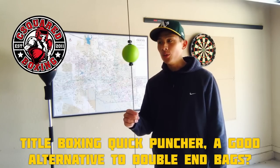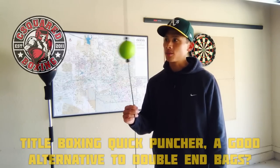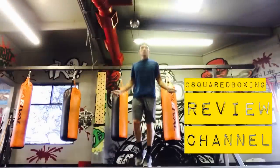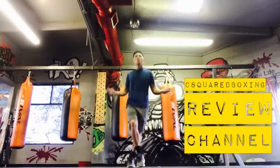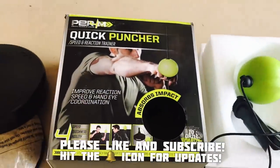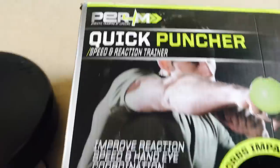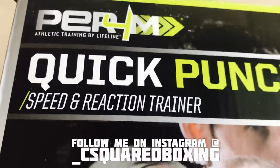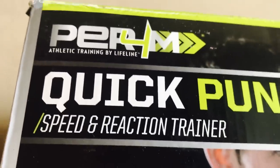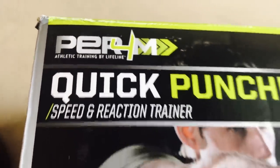What's going on guys, today I'm going to be doing a review of the Tidal Boxing Quick Puncher so stay tuned. I have the Tidal Boxing Quick Puncher right here and it is actually a co-branded product — or I should say it's a Lifeline Fitness product, so it's actually not a Tidal Boxing product.